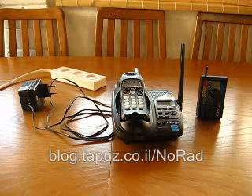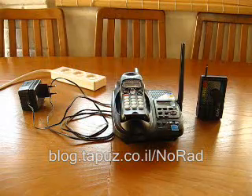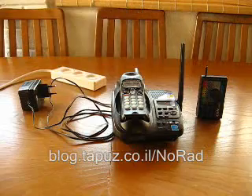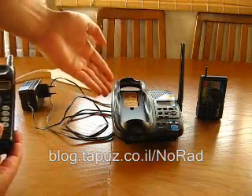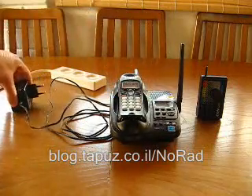Hello everybody. Today's presentation is about electromagnetic radiation emitted from DECT phone base stations. Before us we have the COM electromagnetic radiation monitor, a DECT phone which is composed out of the handset and the base station, and the DECT phone power supplier.